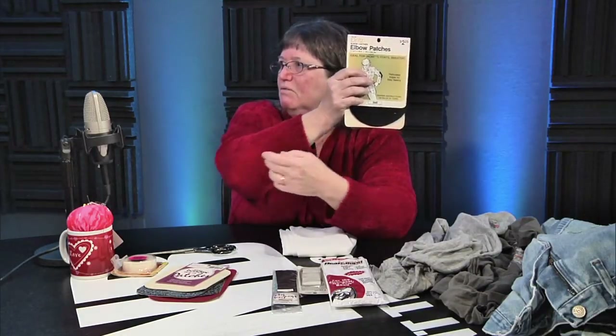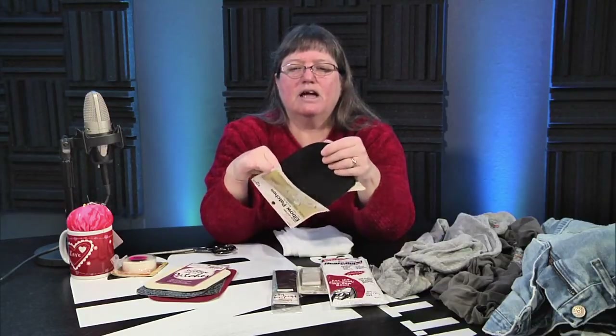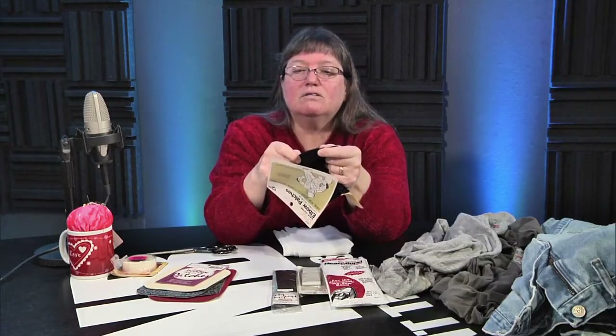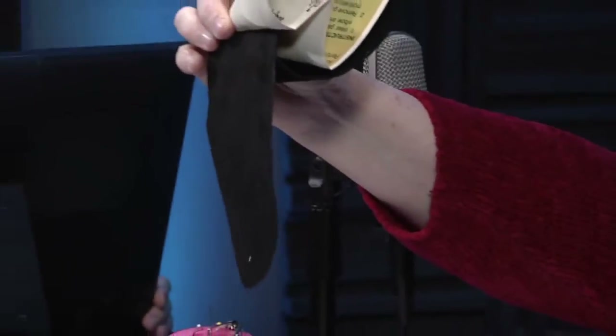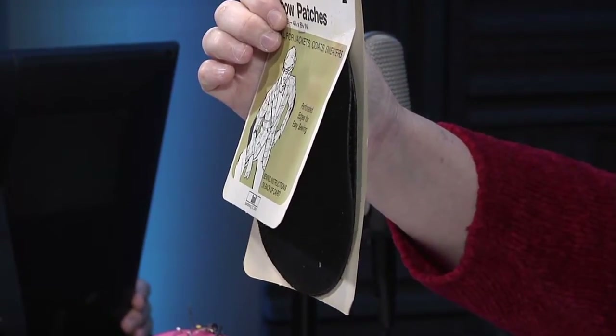You can get elbow patches and sew them on your old suit coats to be in style. If you wear a hole in your elbow from a lot of computer work keeping the same suit coat on, you just put these on. They are dry-cleanable even though they're leather. They've got pre-stitched holes so you just run the thread through — you can't miss them and you get even stitches. They come in different colors and work on sweaters and suit coats.